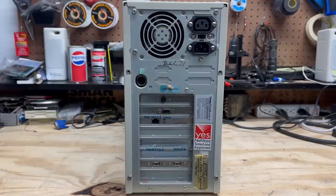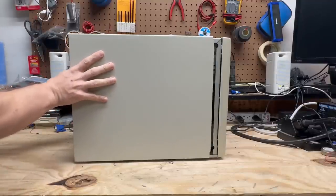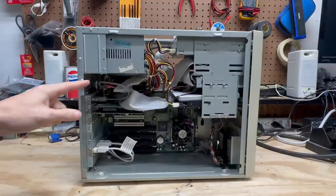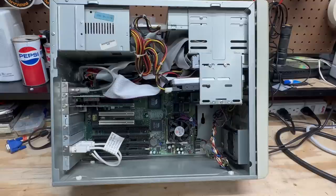Let's go ahead and open this thing up. It opens just like any other AT system — slide this back. I've got some signs of spider activity. This thing's been upgraded; we've got a Socket 7 motherboard. That's going to be either a Pentium 1 or it could also be an AMD K6. Let's go ahead and remove that heatsink and see what kind of CPU we're working with.